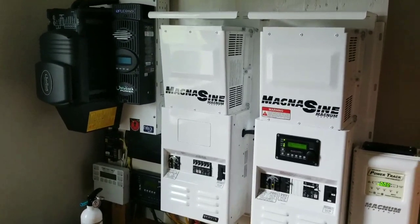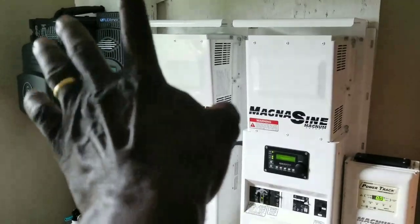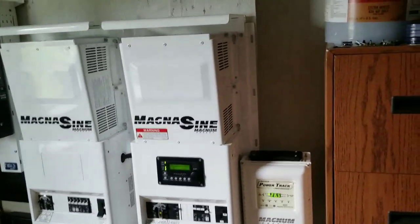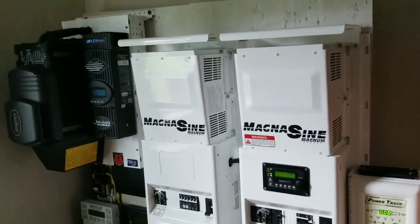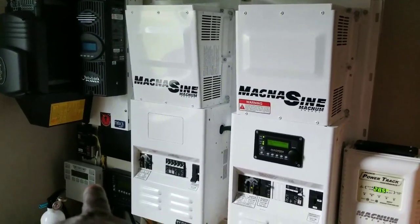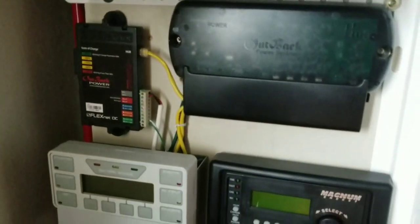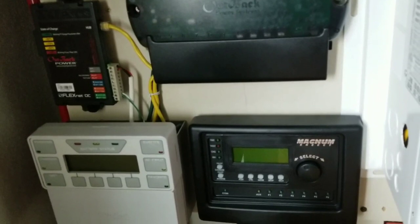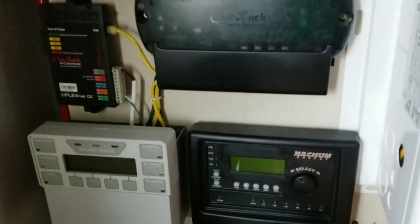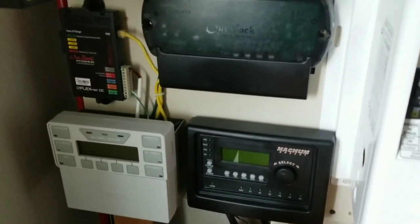We're going to be completing the Outback system soon — I'm waiting on a few things. This is the Mate 3s here, and it's going to be incorporated on this device soon. The Mate 3 over there will be removed, the FNDC will stay, and I have the Hub 4 as well. I still have the Magnum and the ARTR router. I'm still working on some programs — I want to do this right, once and for all, the perfect way.